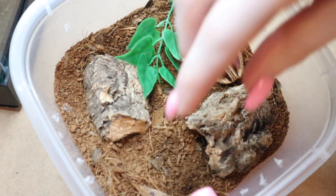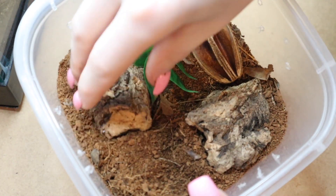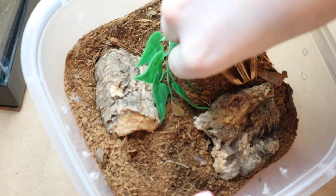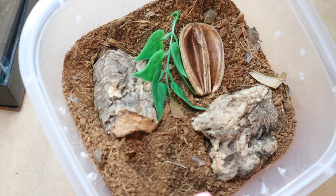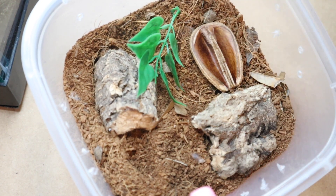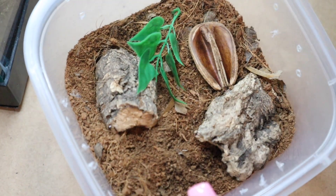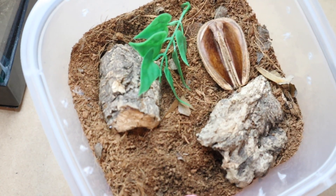This is its little enclosure here. I'm just using some plain coco coir that's dried out now, a couple pieces of cork bark, a little plastic plant, and a little seed pod. GBBs especially are known for webbing a lot, so you definitely want to give them a few things in their enclosure that they can use to web off of. We'll see if it's really vigorous about its webbing.